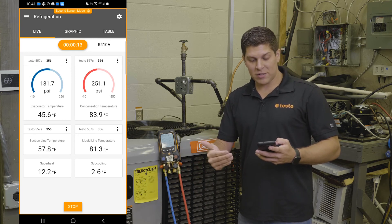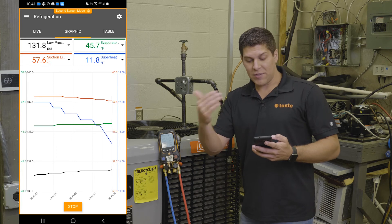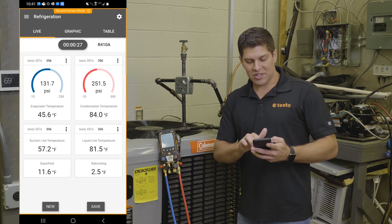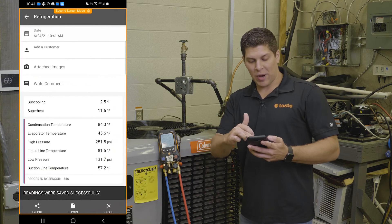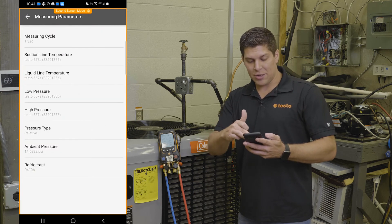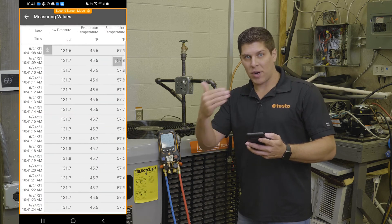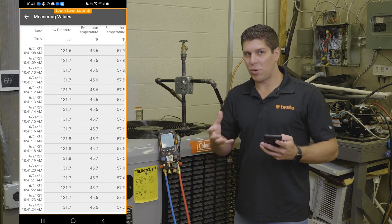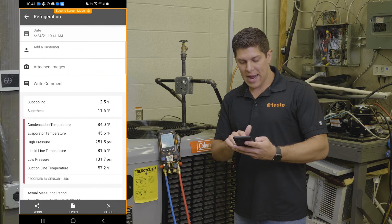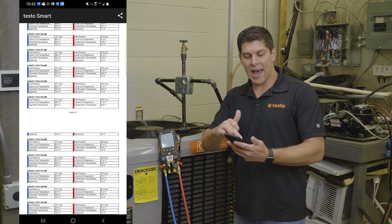You can also see you've got nice graphics — a graphical display that will show all the information. For those that love numbers, you even have a table. Once all this is done, I can go back to my live view, hit stop, and go ahead and save this measurement. You get a great report that gives you an overview, and if you want to display the properties or show the values, this gives you everything. I have this set up for one second intervals — you can do up to about 320,000 measurements, depending on your data points. I can then save this or create the report, and I have a nice report with all the information tagged in here.